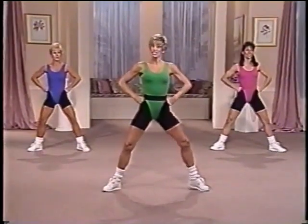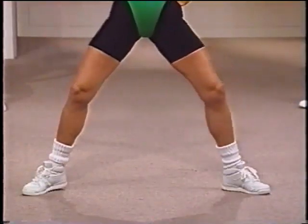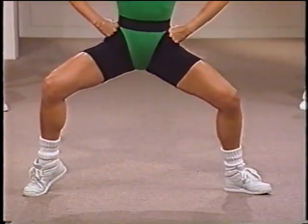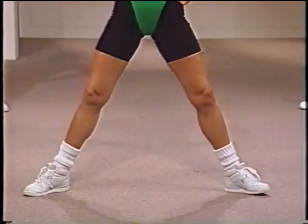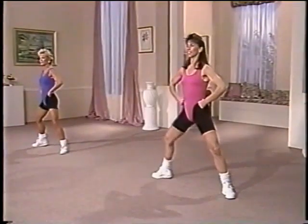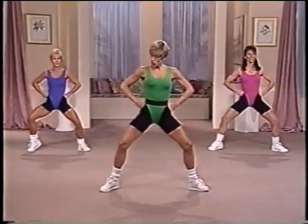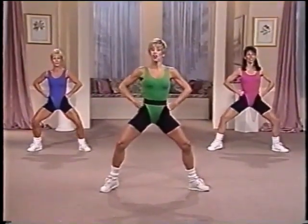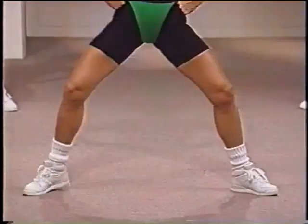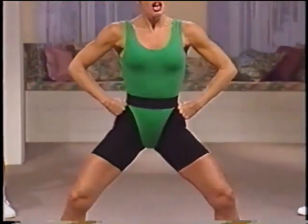And up. Now four fast this time. One. And two. And same thing on the other side. Take it down nice and slow. Make sure you're squeezing on the way back up. Down. And two. And lift. Four fast. Squeeze. Two. Three. Now eight singles, side to side. You're just going to lift that heel. Focus on the calves. Four. And three. And two. Now squat down. Four. Three. Two. And hold right there.